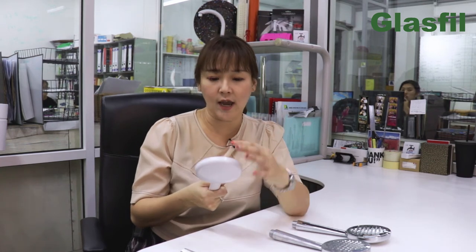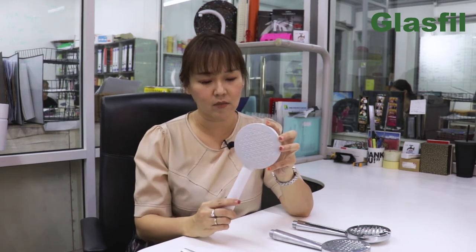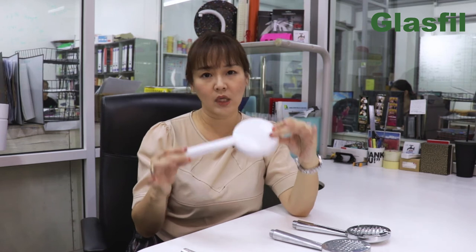One of the key points for this particular product is that they wanted it to be really lightweight. Another requirement was that it has to have a feeling of being really posh and glamorous. Therefore, we put in triangular patterns onto it, and we think this fits the customer's requirement as well. The customers liked it really, really much, and we made it really light.